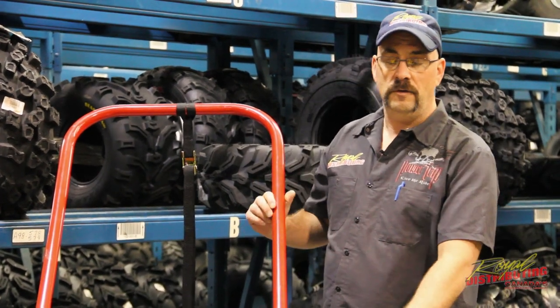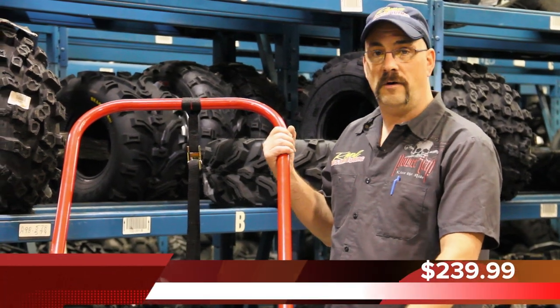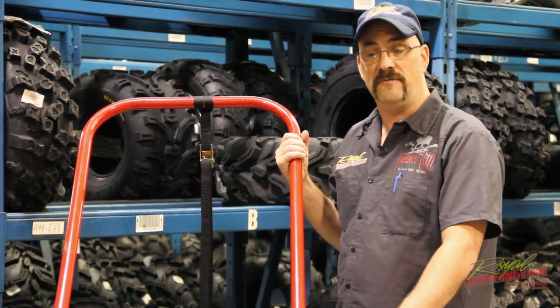Hi, this is Ian from Raw Distributing. Today I'm going to show you the snow bailout. It's made of high quality, heavy duty steel. We have our cross mounts here to add stability to be able to lift heavier machines.